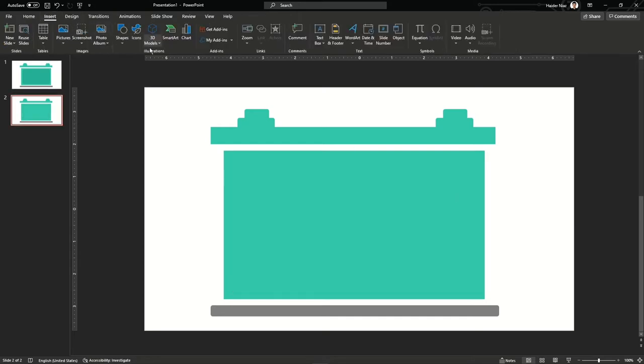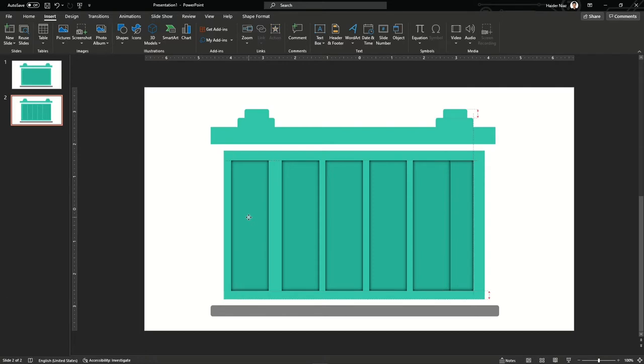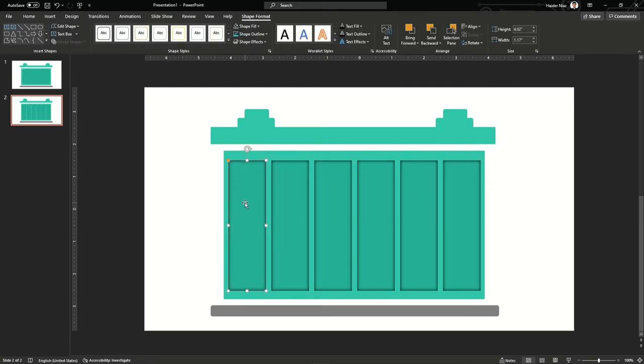On the second slide, I want to show some cells and battery plates. I'm going to use the same shape, reduce its size, and make its corners a little more sharp. Put one in the start and one at the end, then go to the Align section and align them horizontally so they are evenly distributed along the surface.